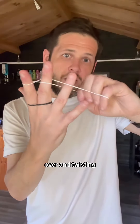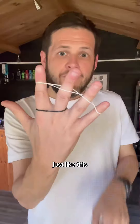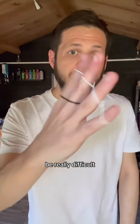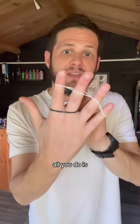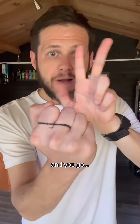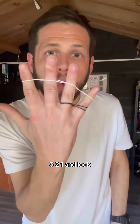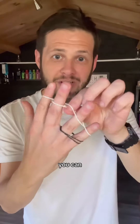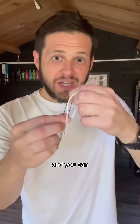You're going to interlock it in between each finger by putting it over and twisting, just like this. Now this black rubber band is completely trapped and it's going to be really difficult to get off. All you do is close your hand, make a fist, and go three, two, one — and impossibly, it's now jumped to this side of the hand.